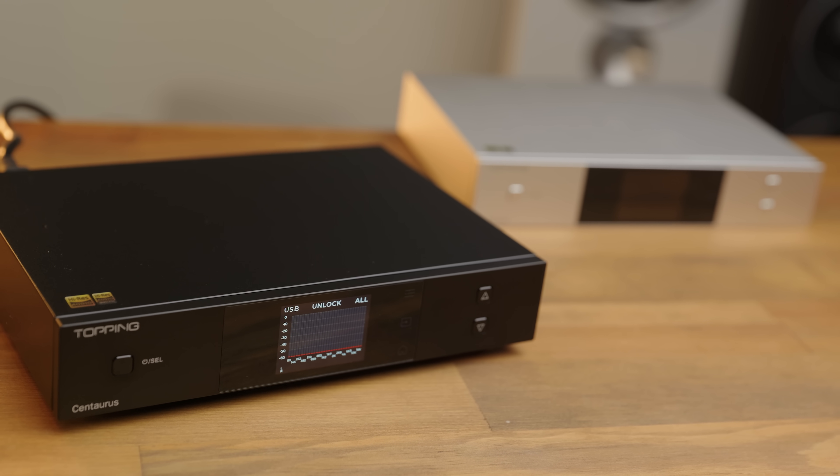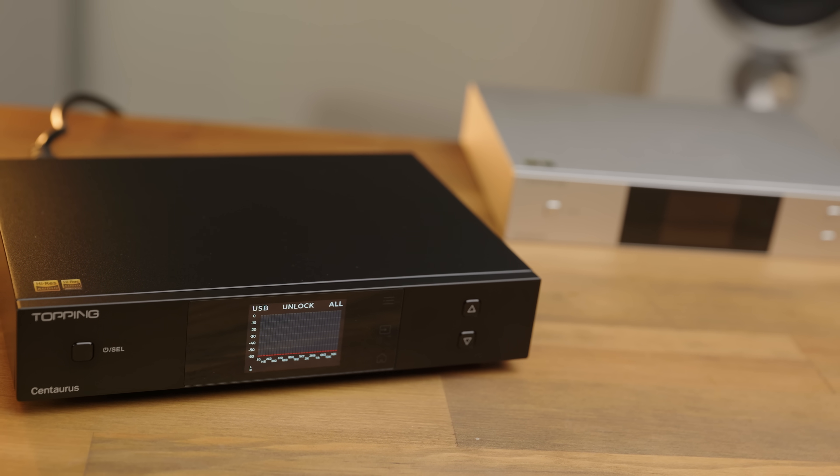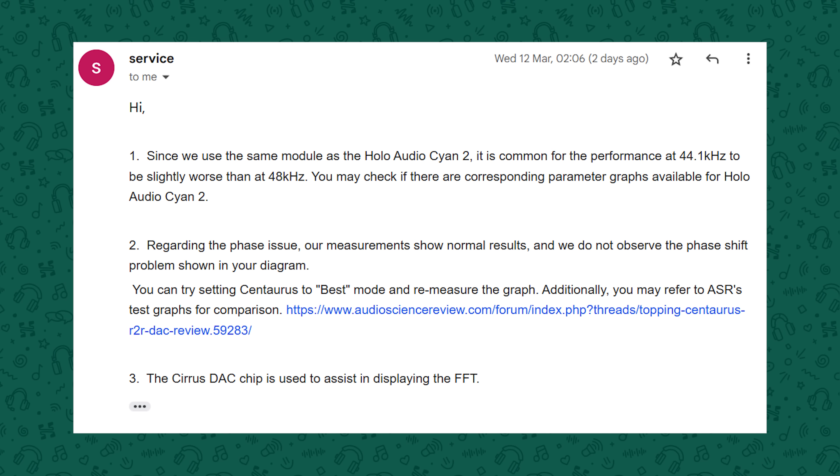I wanted to make sure it wasn't just this particular unit being faulty, so I tested a second unit of the Centaurus, and unfortunately it had exactly the same behaviours. So I reached out to Topping, since it seems this is a product-wide issue. They responded saying it's expected for 44.1kHz content to perform slightly worse than 48kHz content, they weren't able to replicate the phase issue — which only shows up in NOS mode — and then they just referred me to ASR's measurement of the product. I don't know if I'd consider a 20 dB drop in performance to be a slight degradation, especially when the same DAC module transplanted into the Cyan 2 does not have the same problems. So it's not a problem with the DAC module — it is something about how the Centaurus handles its clocking, DSP, or interaction with the DAC.